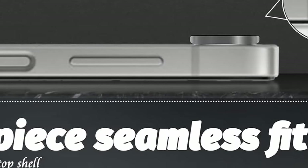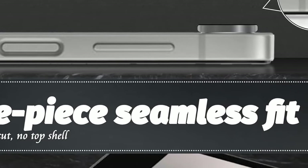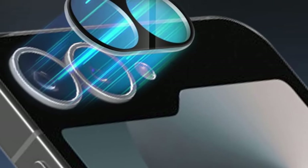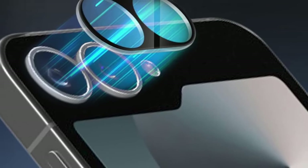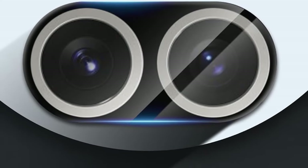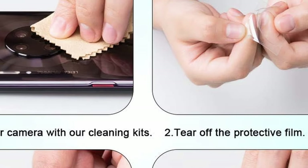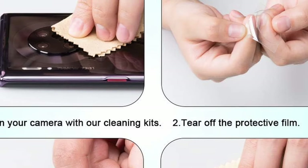With 99% high-definition clarity, the Orzero Protector lets your camera capture every detail with no loss of image quality, ensuring your photos retain their original brilliance. Installation is simple — the Orzero Protector utilizes nanostatic automatic adsorption technology for a bubble-free application, securing your lens protector quickly and easily. So guys, this was the video about the best Galaxy Z Flip 6 camera lens protectors. All the links are given in the description, do check them out. If you enjoyed the video, be sure to hit the like button and subscribe to our channel for more videos. Thank you.